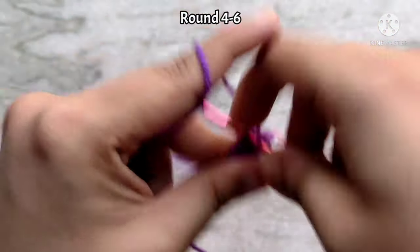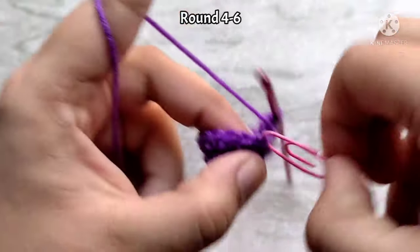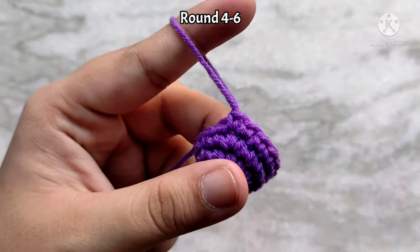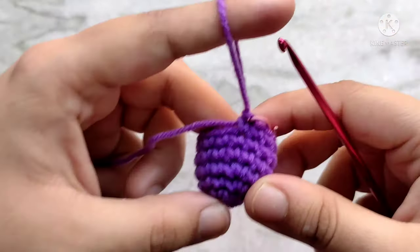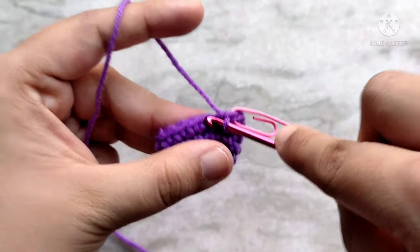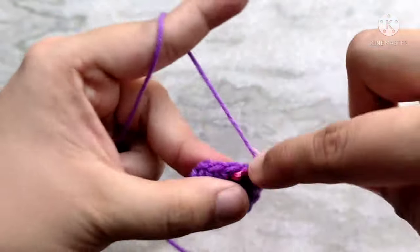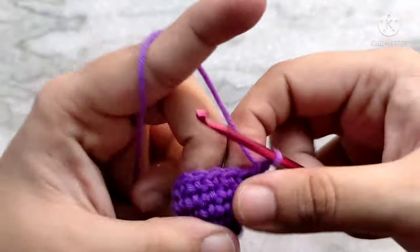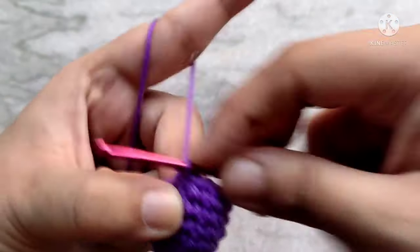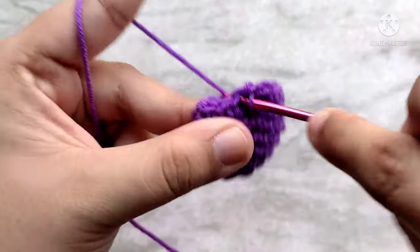For round four, simply place one single crochet in each stitch all the way around. You will again have 15 single crochet stitches. We are going to repeat round four two more times, so for rounds five and six. For the last round, round seven, we are going to do the exact opposite of round three — single crochet into the first three stitches and then two together. Repeat this two more times. At the end of round seven, you will have 12 single crochet stitches.